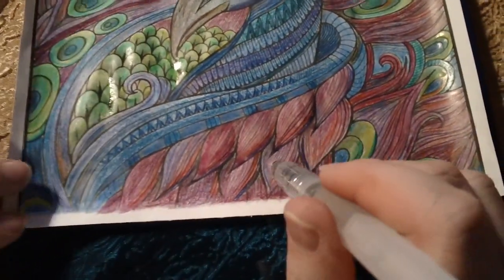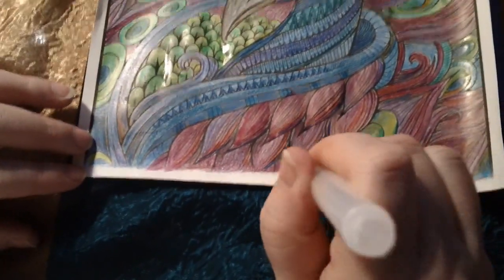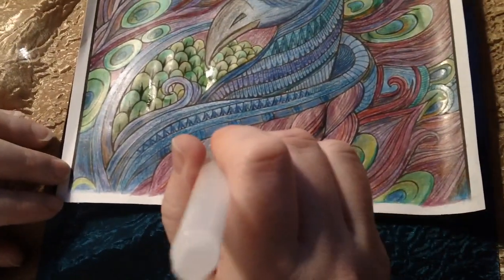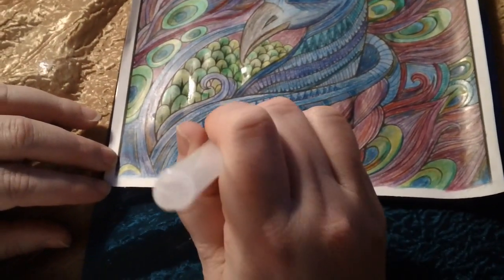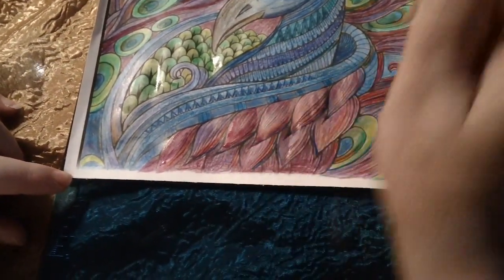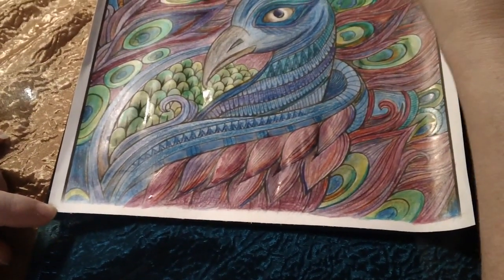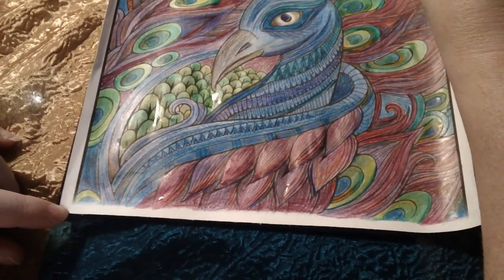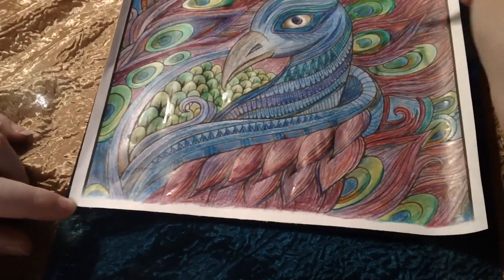If you have any questions about these, be sure to let me know. I appreciate you watching and I hope to see you again soon. I did receive these wonderful water brushes at a discount in return for my honest and unbiased review. I will try to post a picture when I'm completely done with all of my lovely Peacock. Thanks, see you again soon. Bye-bye.